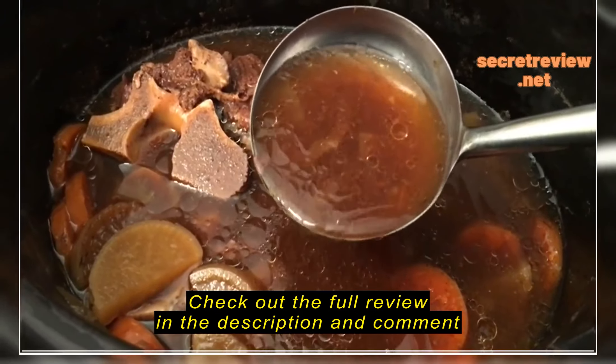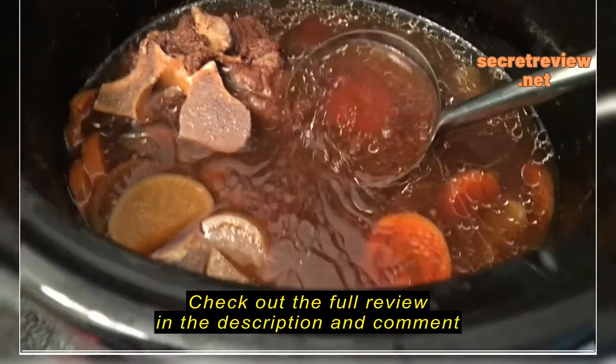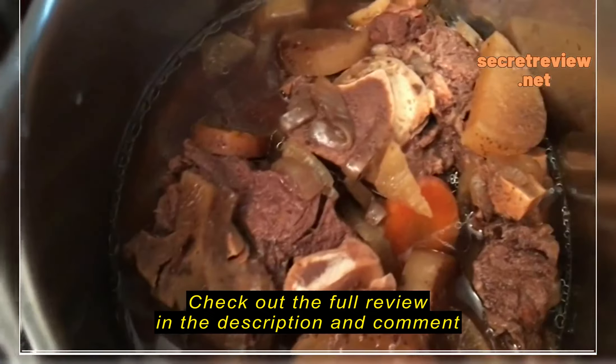And the spice sachet — look at that lovely colour it's given it and the beautiful sediments from the beef meat.